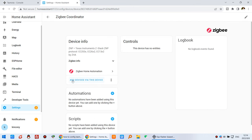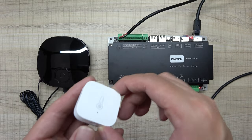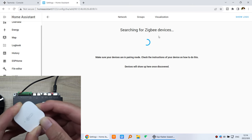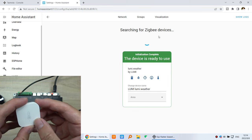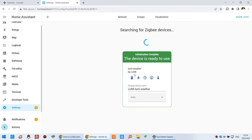Click on the integration and then click Add Device to add a Zigbee sensor. It will start searching for Zigbee devices. Now press the pairing button on the sensor to pair it — hold it down. You can see the blue LED blinking. On my computer, the Zigbee sensor has been detected — you can see the weather sensor. Choose which room to assign it to.